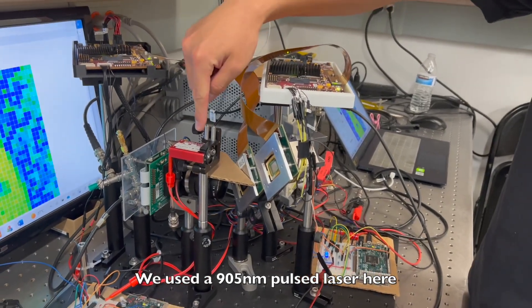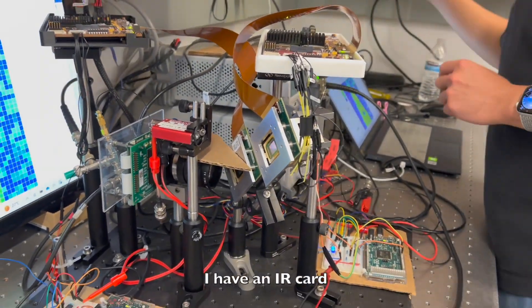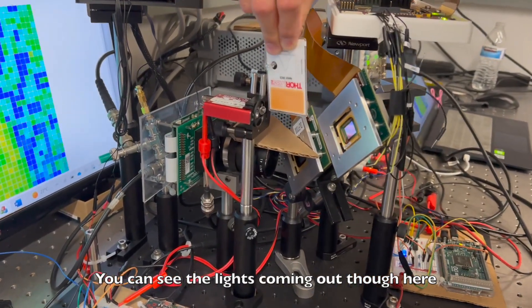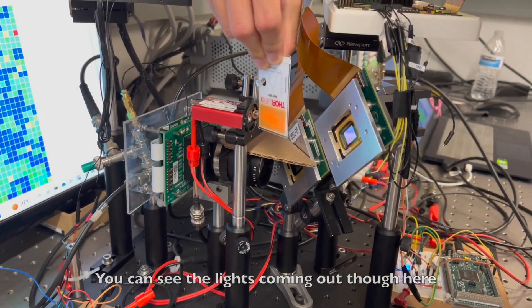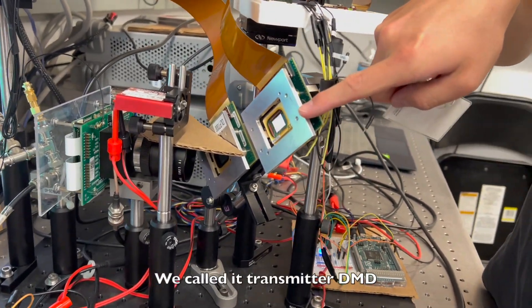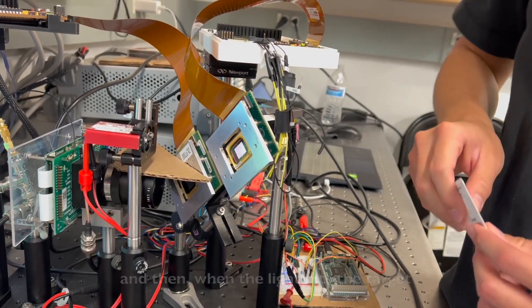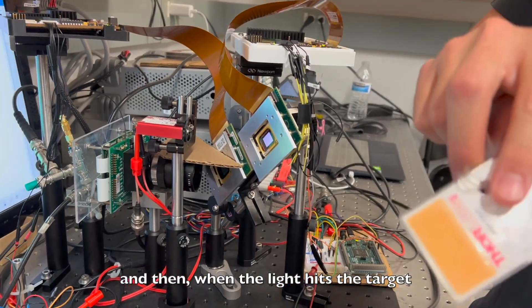We use a 905 nanometer pulse laser here. I have the IR card — you can see the light coming out through here, and then it hits the first DMD, which we call the transmitter DMD. This one is responsible for laser beam steering.